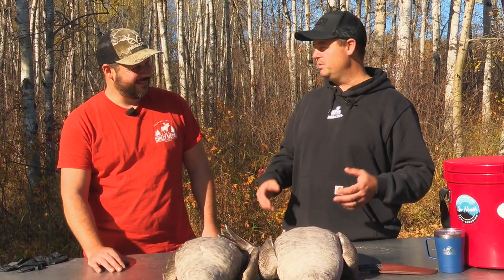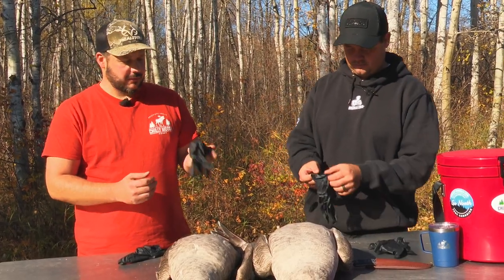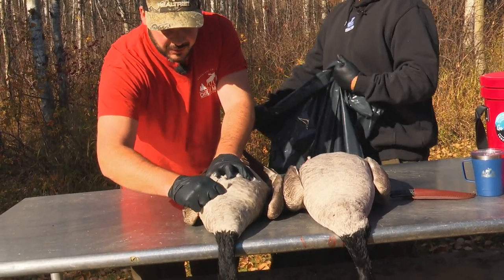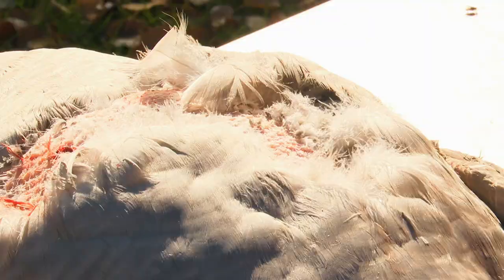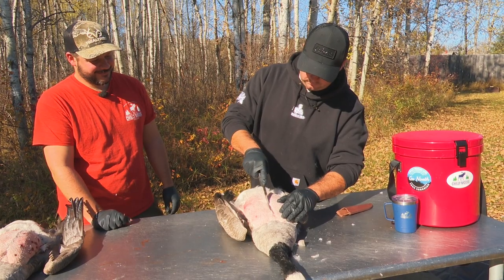When it comes to plucking waterfowl, a pair of thin rubber gloves will help you grip the feathers better. Working with your thumb and the knuckle of your index finger, grab a small amount of feathers and pull them out, working against the feathers while higher up on the breast and working with the feathers as you get about halfway down.